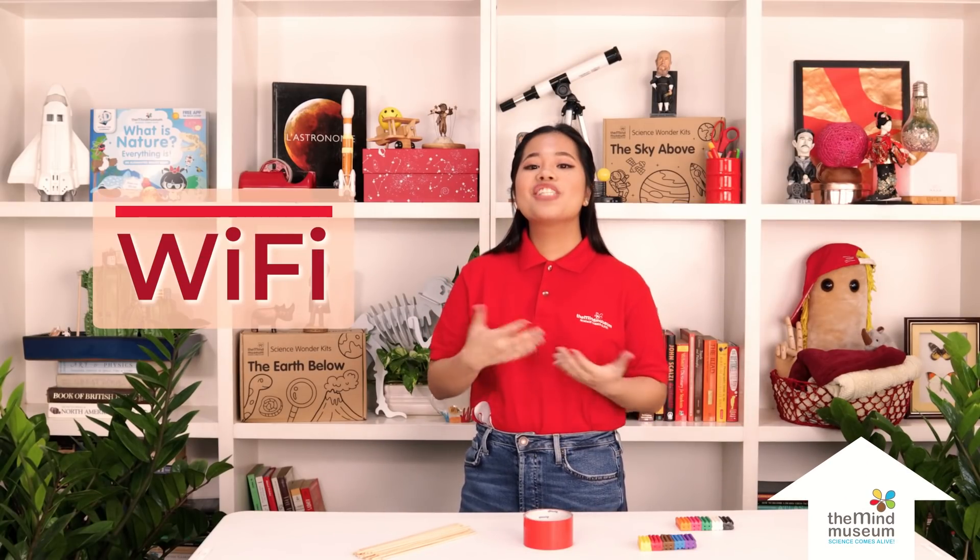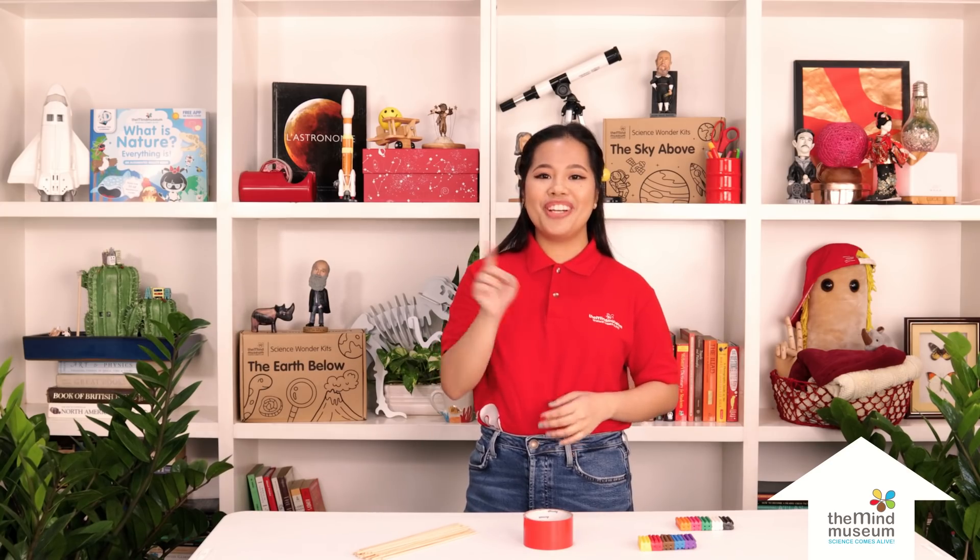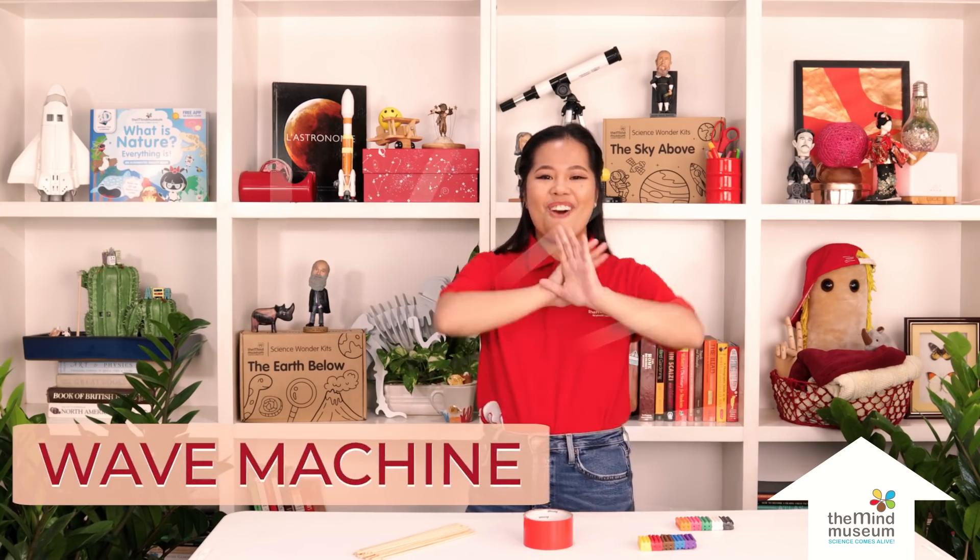Kids, have you heard of Wi-Fi? It's a way for the internet to be shared in your home wirelessly. You might be using it right now to watch this video. How does Wi-Fi reach your device? To figure out the answer, let's make a WAVE machine.